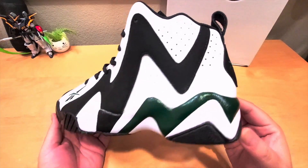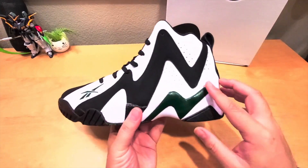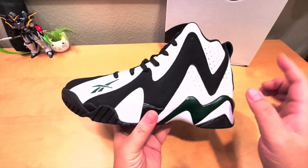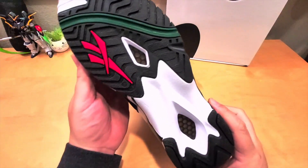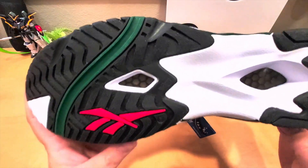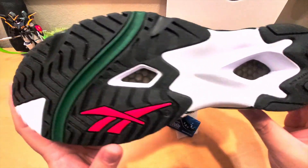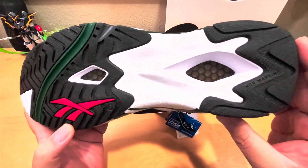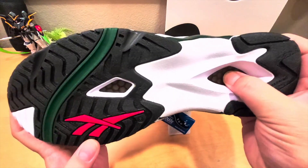It came out in 95/96 and right here you can see the design is like a zigzag design. The bottom is what I like the most about Reebok back in the day — it comes with a hexalite technology cushioning system. It looks pretty dope.